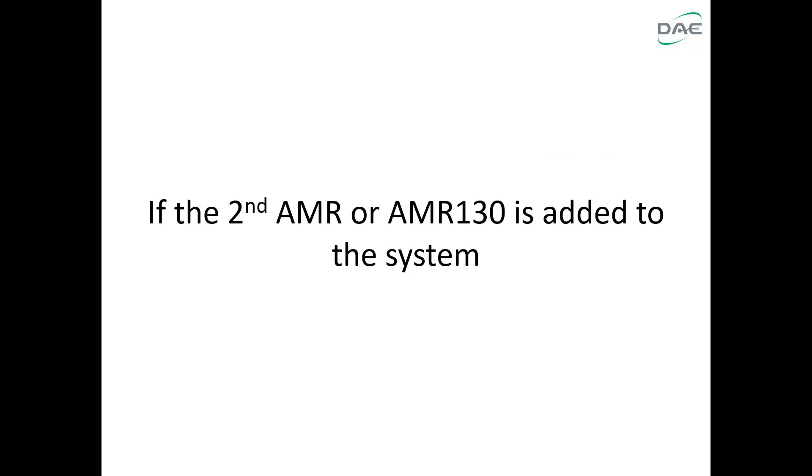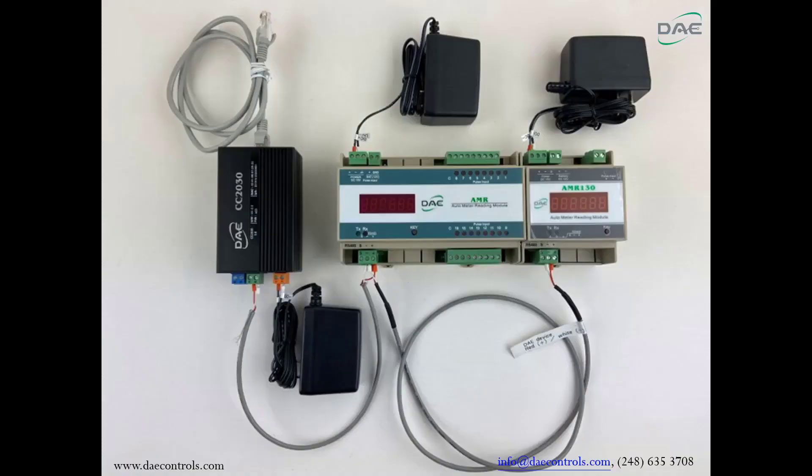If a second AMR or AMR130 is added to the system, connect the RS485 port plus and minus on the first AMR or AMR130 to the RS485 port plus and minus on the second AMR or AMR130. Then connect to the RS485-1 port plus and minus on the CC2030.